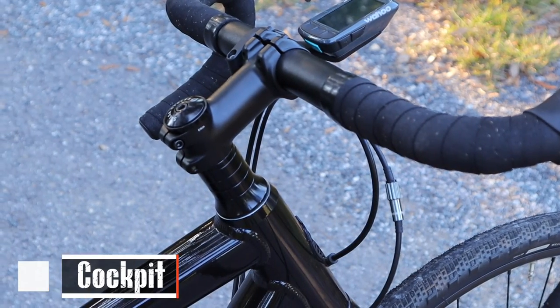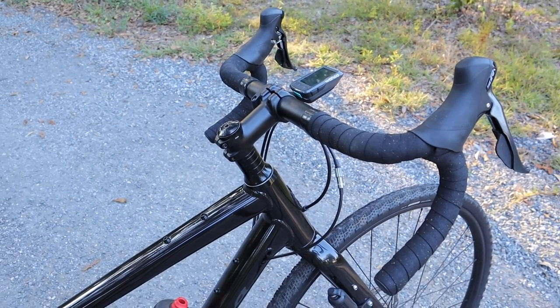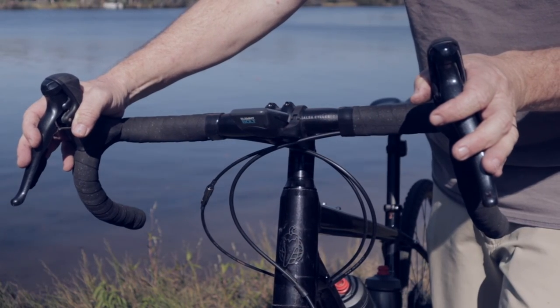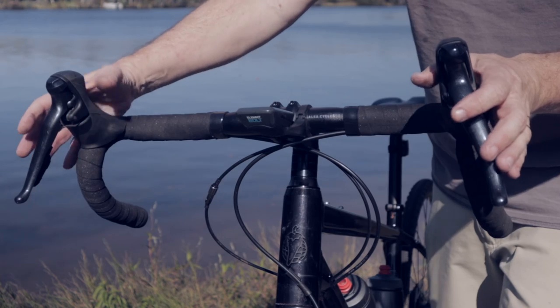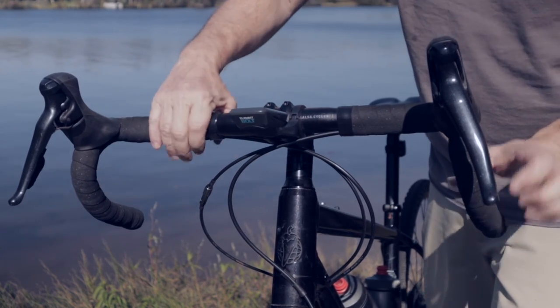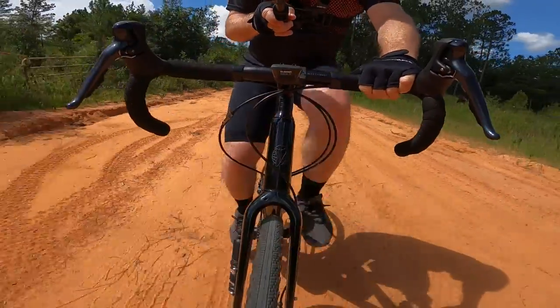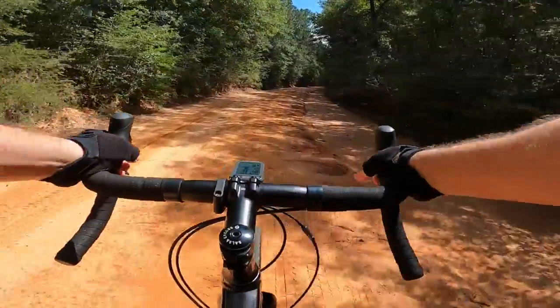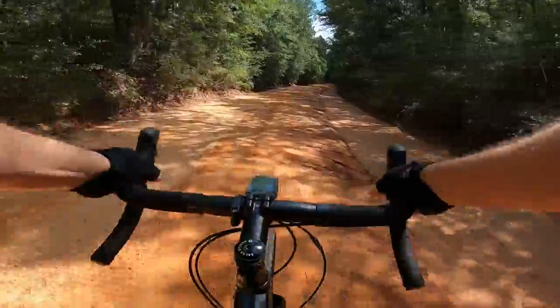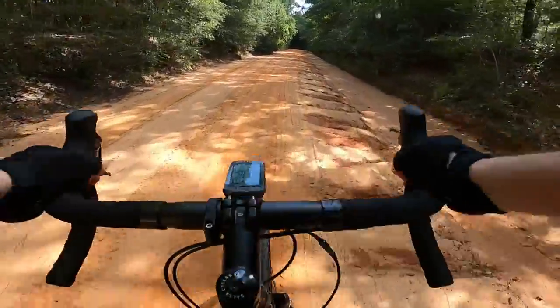The cockpit of the Salsa Journeyer is another reason I really love this bike, particularly the Salsa Cowbell Bar designed with gravel riding in mind. It features a 12-degree flare and 12-degree drop angle that puts your hands, wrists, and arms in a very natural and comfortable position. This particular bar is 440mm wide, which varies by frame size. Whether I'm ascending or descending, plowing through sand, or even riding single track, it's just wide enough that I always feel in control and confident.